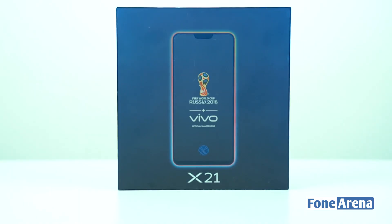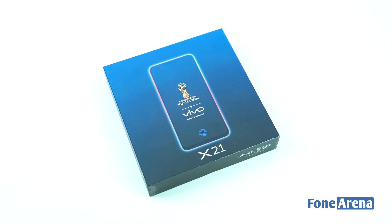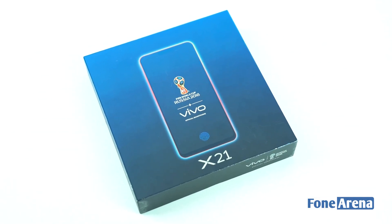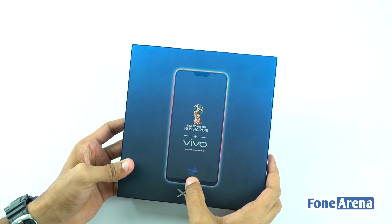This is the Vivo X21 box. The packaging is very simple. Vivo is the official smartphone provider of FIFA World Cup, so you can see the FIFA World Cup logo. This box has a shiny blue matte finish.